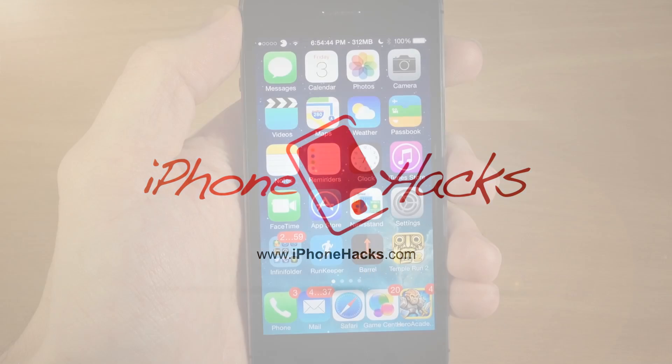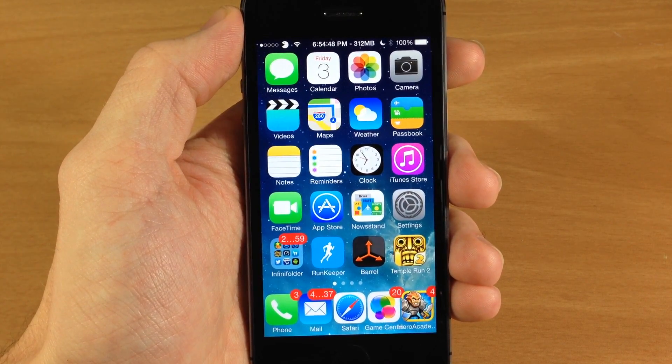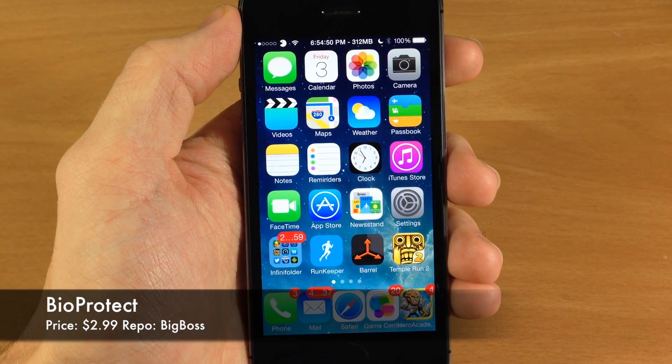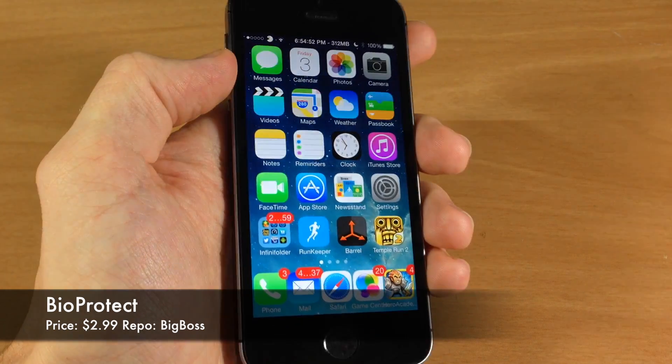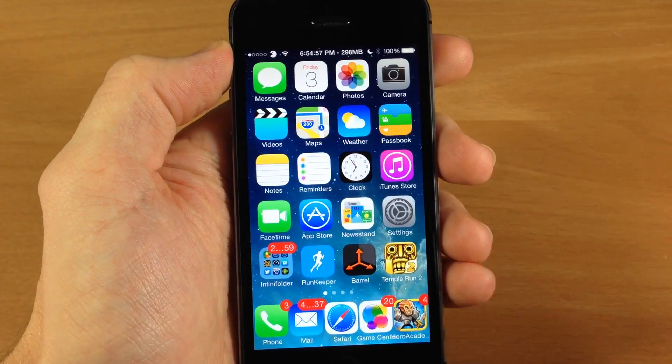What's up guys, this is Cody here with iPhoneHacks.com and today I'm going to be showing you a brand new iOS 7 jailbreak tweak called BioProtect. This is only going to be available for the iPhone 5S because it uses the Touch ID sensor for this tweak.